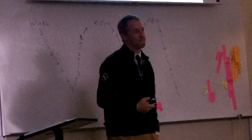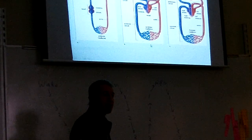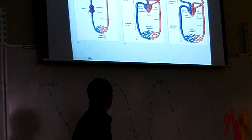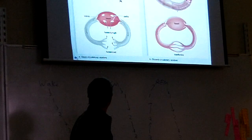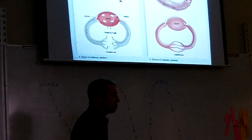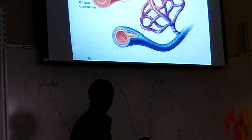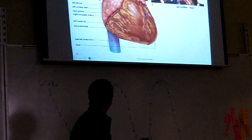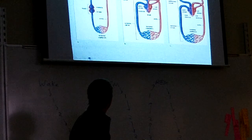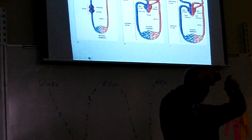Small animals tend to have open circulatory systems and larger ones tend to have closed. In an open system, the blood leaves the vessels and just goes through the body cavity and then back to the heart. In a closed system, the blood is always in the vessels. We have a closed system. The open circulatory system doesn't have capillaries — it doesn't need them, because the blood leaves the vessels and goes directly to every cell.